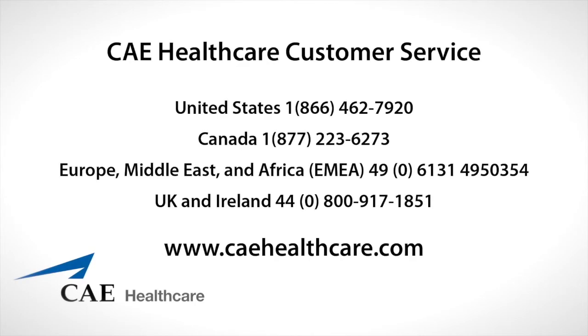This video showed you how to replace and recharge Mediman's battery. If you need more information, please consult the Mediman User Guide or call CAE Healthcare Customer Service at 1-866-462-7920, or at one of our international numbers if appropriate.